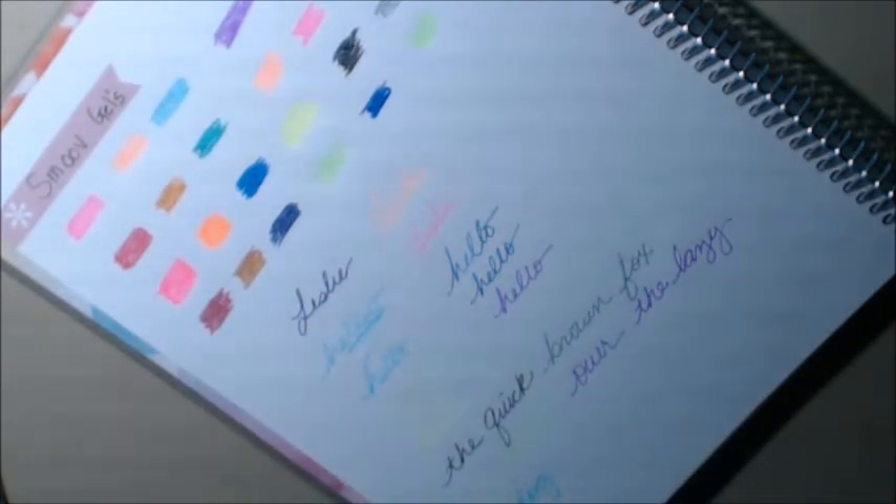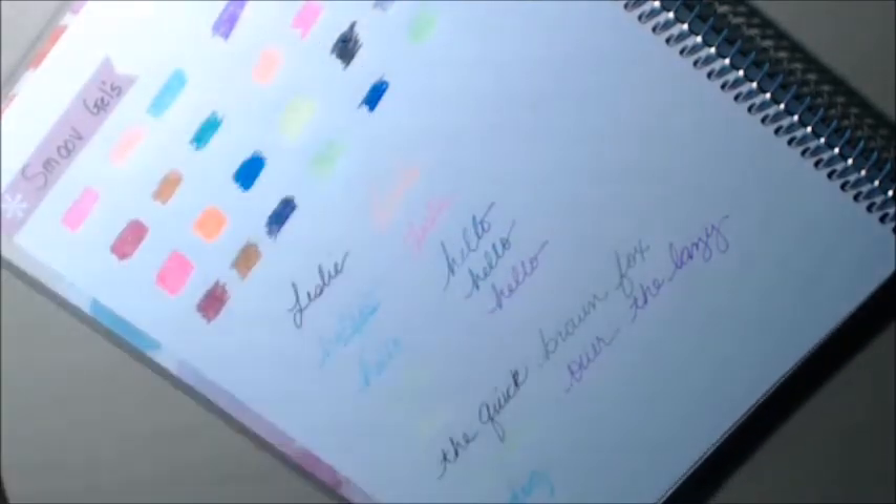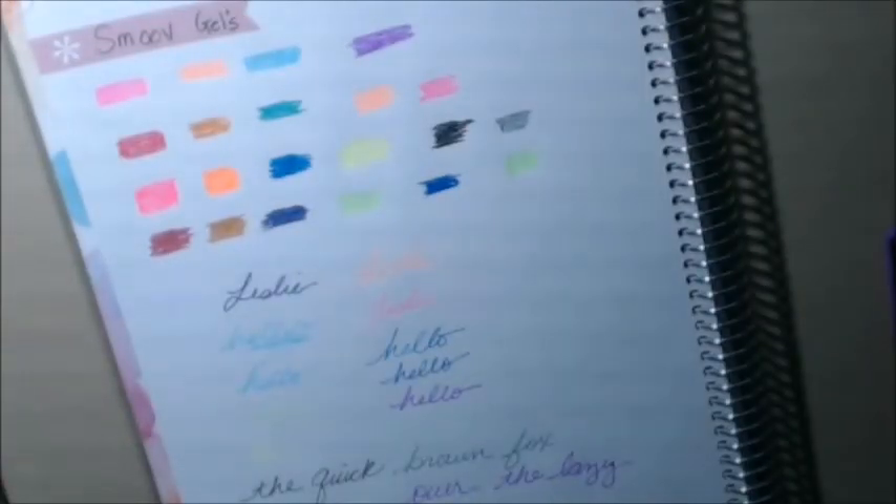These are the Smooth gel pens. It was the deal of the day on Sunday — I don't know if they're back to regular price now, but you can still definitely buy them on Amazon. They are beautiful. I like the colors, I really, really like the metallics. I have a page I'm working on right now that I'm going to definitely use these metallics on. If y'all have any questions or comments, please leave them down in the comment section and I'll leave a link down to where you can purchase it. If you like them, check them out. Talk to you later, thank you, bye-bye.